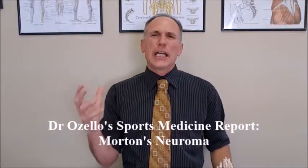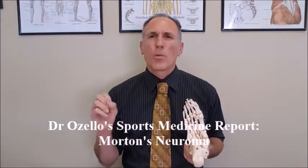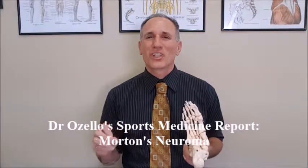Prevention is key in all sports injuries, and definitely key with Morton's Neuroma. First, strengthen the foot muscles — they are often neglected. I have another video in Dr. Ozello's Sports Medicine Report all about strengthening the feet; watch that video and do those exercises to help prevent Morton's Neuroma and a plethora of other conditions. Also wear proper fitting shoes. Formulate a training plan that gives you adequate rest between training sessions.